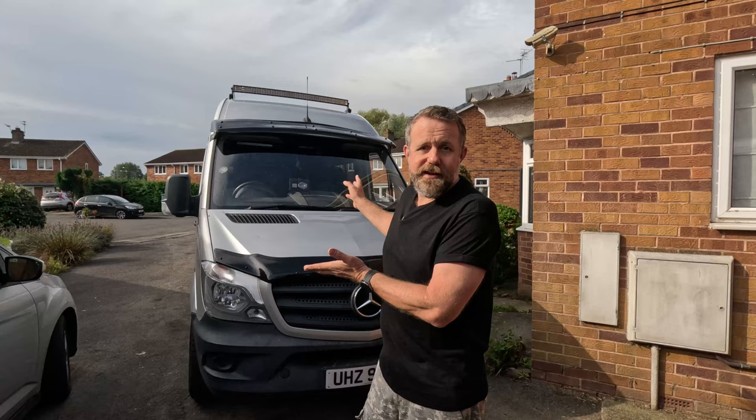If there ever is an incident, we know we're covered — we're going to have footage of what happened. It's good for insurance companies, it's good for the police, it makes things go a lot smoother. So without further ado, let's jump in the van and take a look.